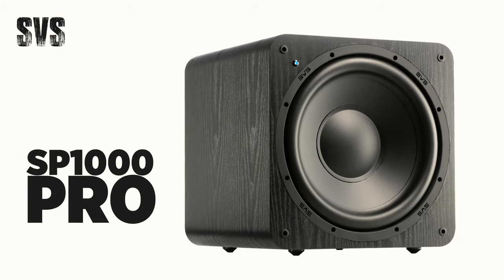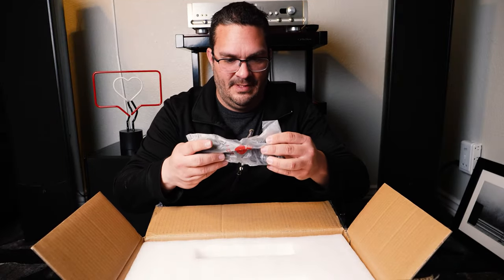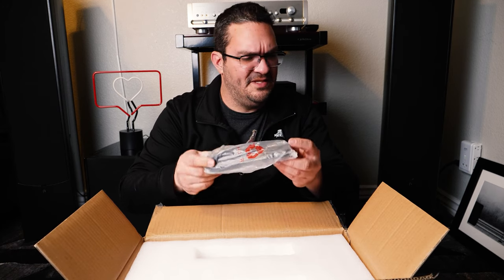I'm really starting to dig the white gloss thing that SVS is doing. So not only am I going to be reviewing the SVS Prime Wireless Speaker System, but in the following video I will be reviewing the brand new SB1000 Pro in white gloss — so stay tuned for that as well. Right off the top we have a power connector, and it seems like this cord connects the speakers together. We will see how that goes.